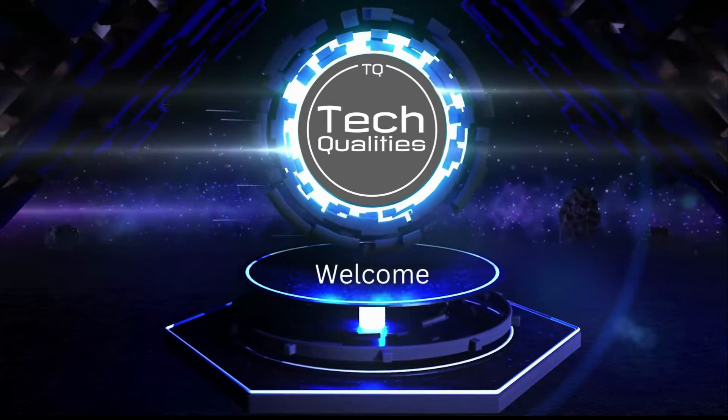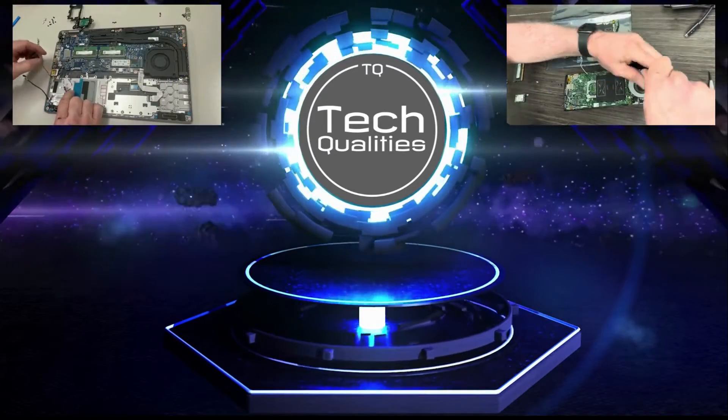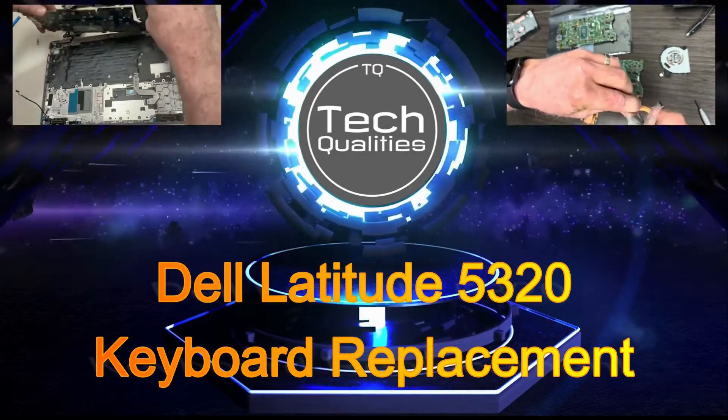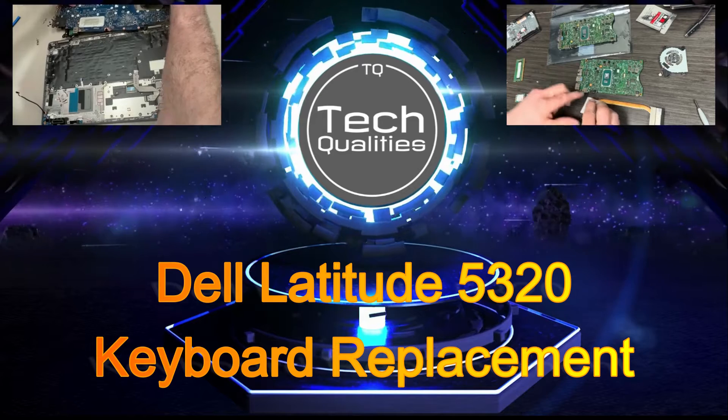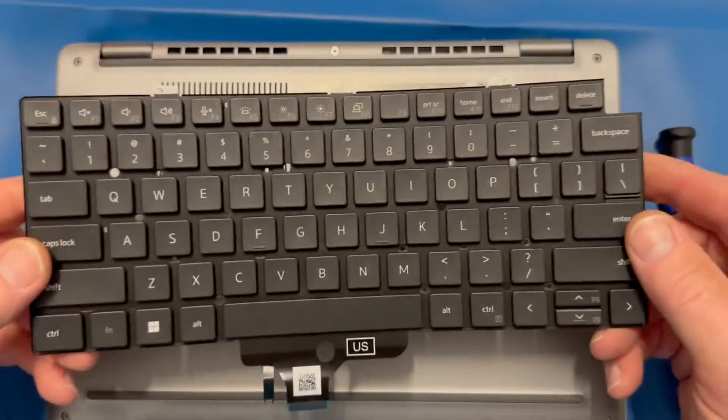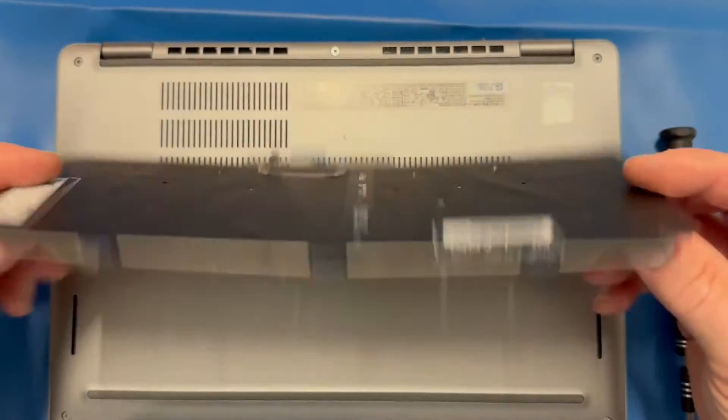Hello techies, welcome back to Tech Qualities. Today we are reviewing a keyboard replacement on a Dell Latitude 5320. Please like and subscribe if this video is helpful to you. Alright, let's get started — here's the new keyboard.